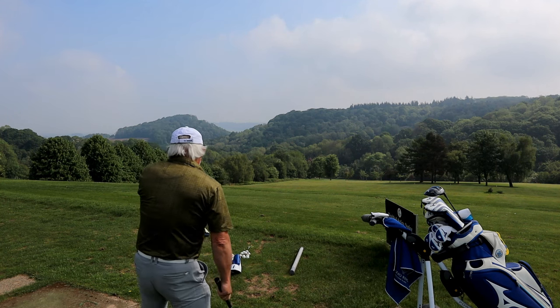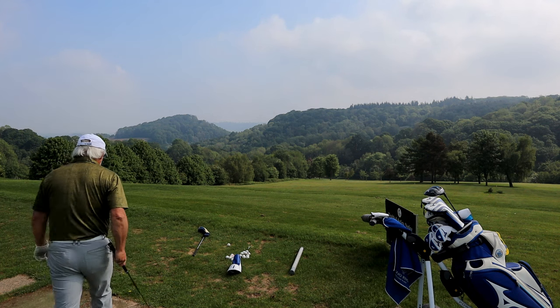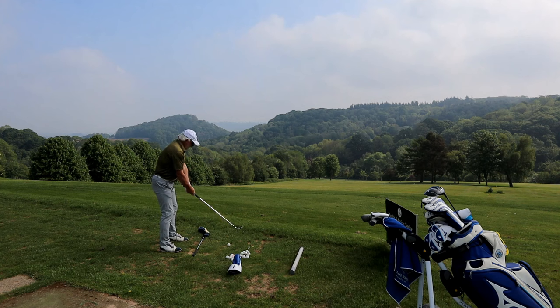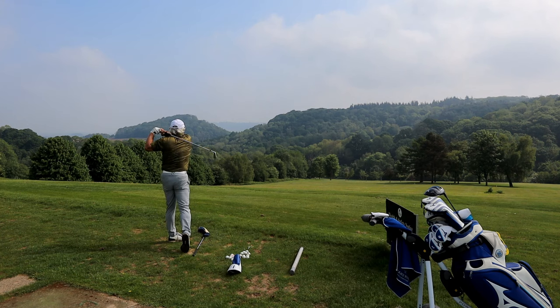Has your standard 2.5 knuckle grip turned into a 1.5 knuckle grip since last week? What's the ball flight? Can we make some very small adjustments before we go to the course? It's certainly easier here than on the course when you're trying to make a score.